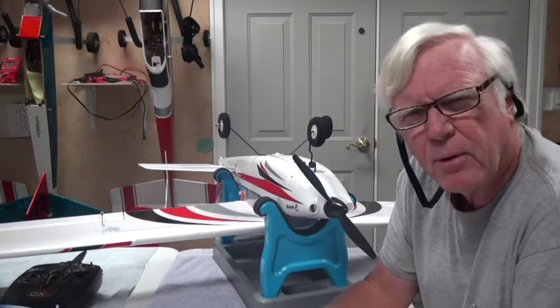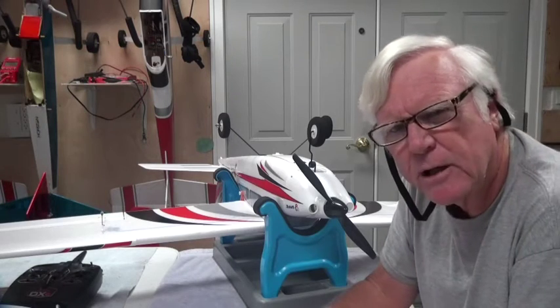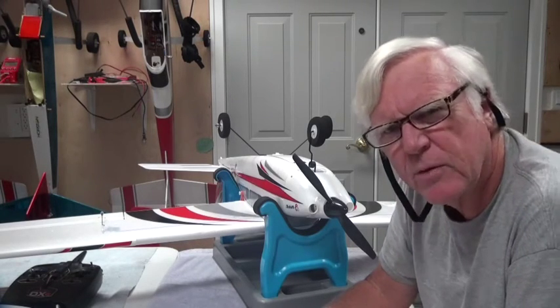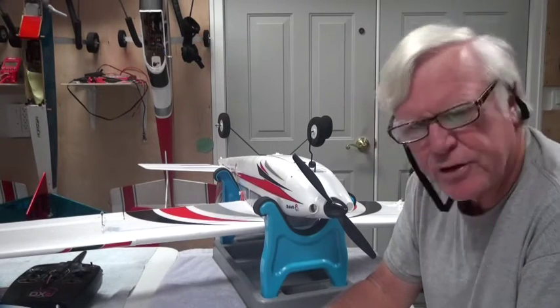Welcome back to my series of videos about the Apprentice S-15E ready-to-fly airplane from E-Flight. In this video we're going to talk about how to measure the CG, or center of gravity, of the aircraft and make sure it's right.